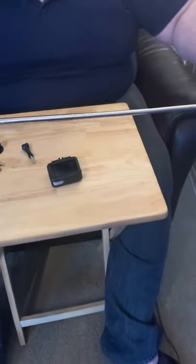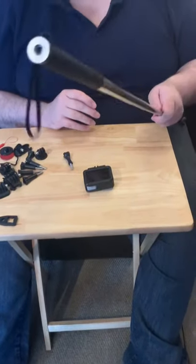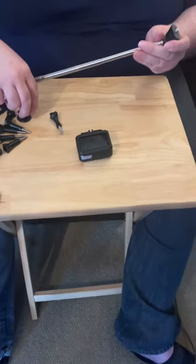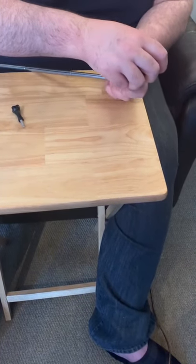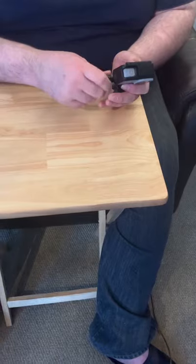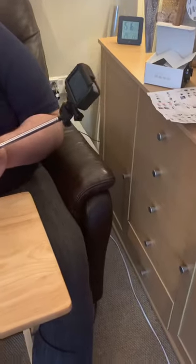So now we have the traditional selfie stick. It's quite a nice long one and it's also got a screw end on the end. It is what it says on the tin — it's a selfie stick. You clip the attachment on, clip your GoPro in, and there you go — your selfie stick. Very nice bit of kit.